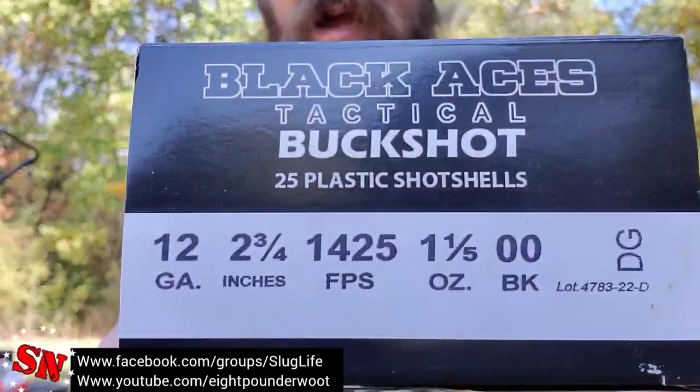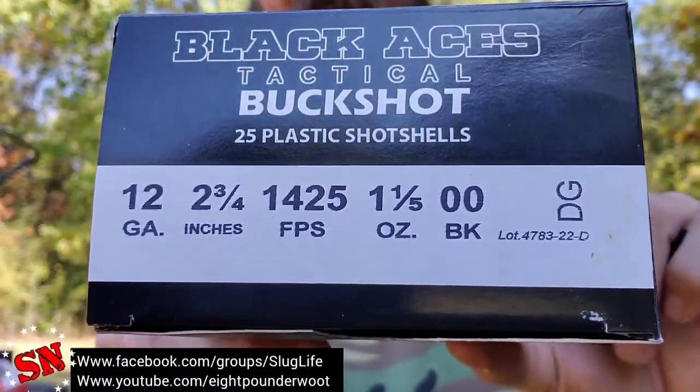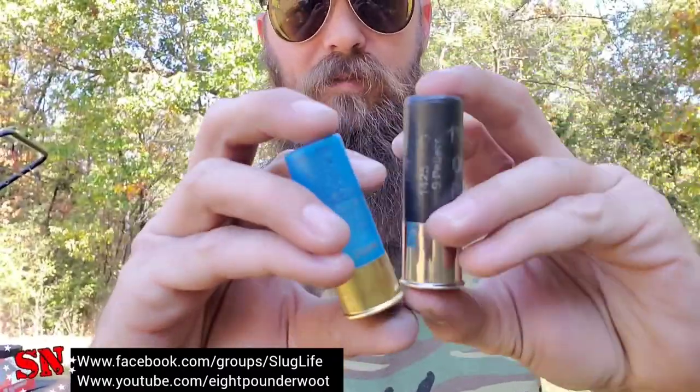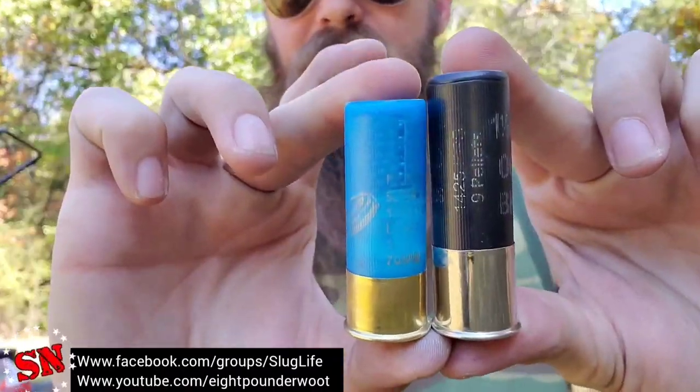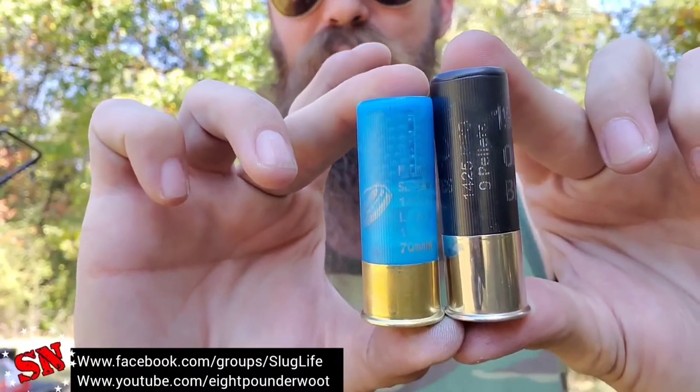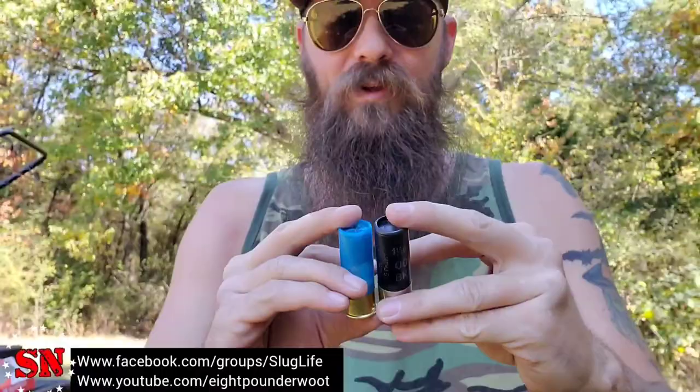Checking out the box: it is 12 gauge, 1425 feet per second, one and one-fifth ounce of double-00 buckshot, and it says two and three-quarter inch. That's the first point we're going to talk about today, because when comparing the shells with a Fiocchi, you can see there is a considerable difference between those two. The real concern is how long the shell is after it's been fired once and the crimp opens up.